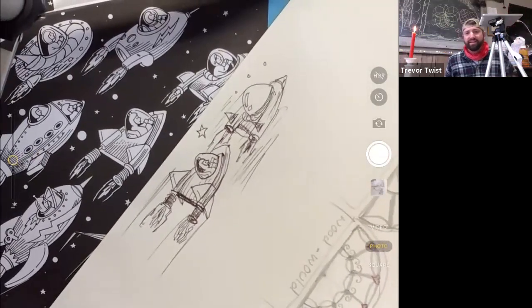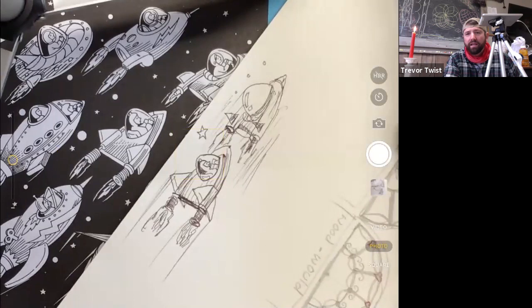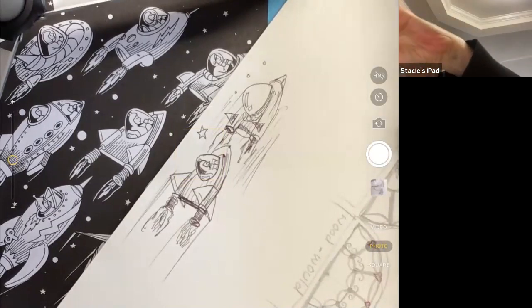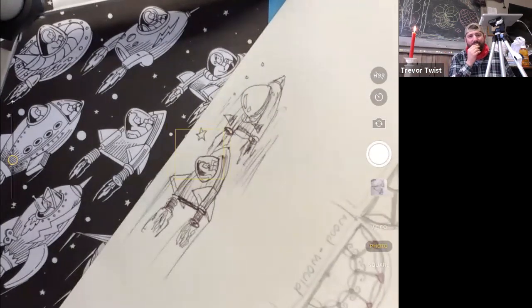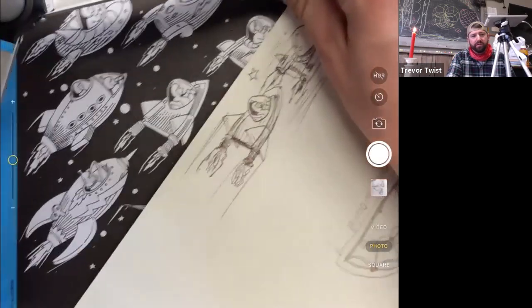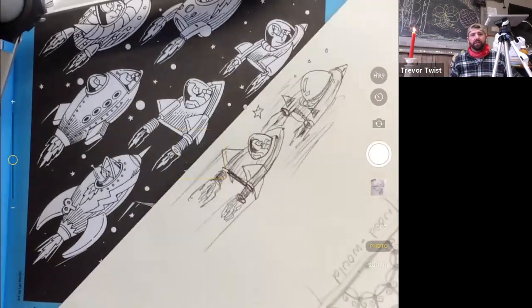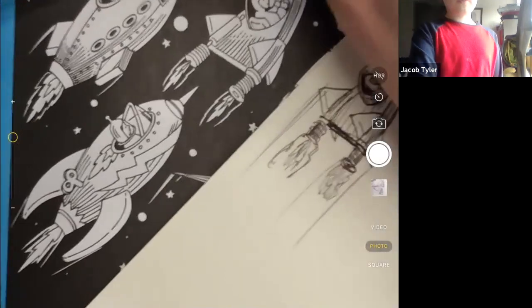Hey Michaela, did you make it? You came at a good time — we just finished our second ship. The first two were very similar. I sometimes like to draw similar things so everyone can get practice. The next one we're going to do is this one back here — it really feels like a real rocket ship. After that we should do the submarine one.